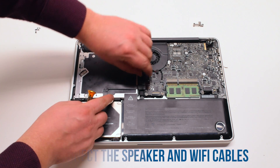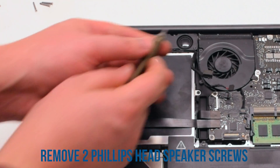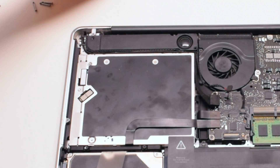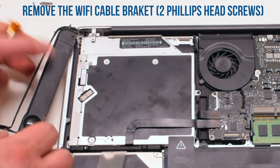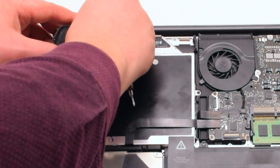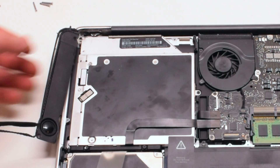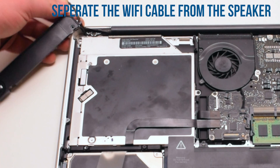Now disconnect the speaker and the Wi-Fi cable. Remove the speaker that's being held in with two Phillips head screws, and push it out of the way. Remove the Wi-Fi cable bracket that's being held in with two Phillips head screws. Separate the Wi-Fi cable from the speaker.